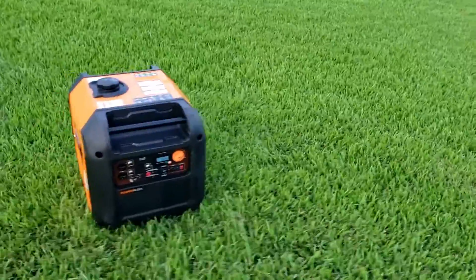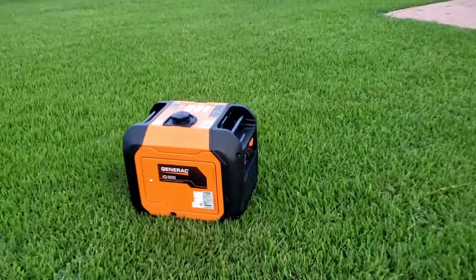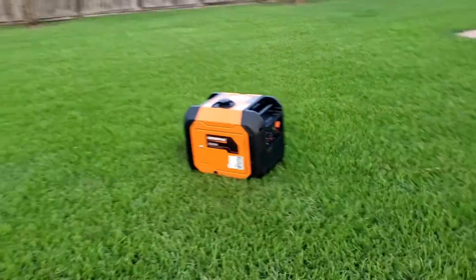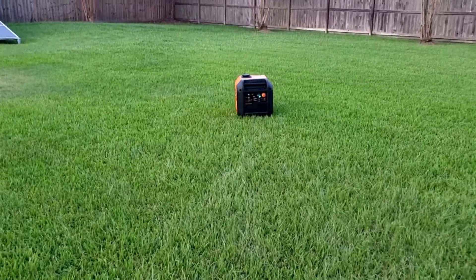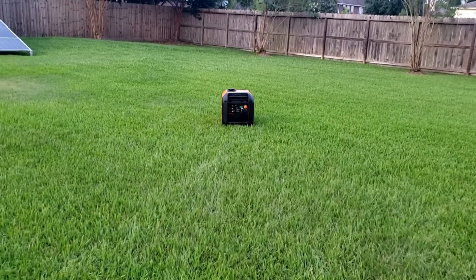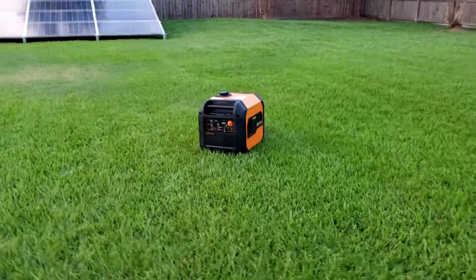Generac IQ 3500 — probably the quietest generator I've ever tested. It's eco mode off right now. Let's put it on eco mode. The generator is super quiet. We'll see what it runs on a load after we do the load test. I'll do a dB test with a load. This is just the unboxing and a quick dB test.